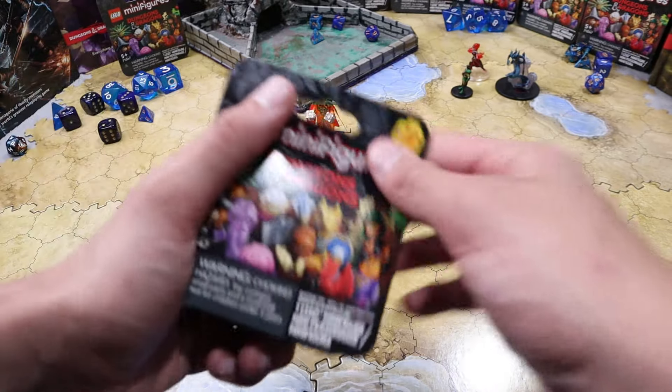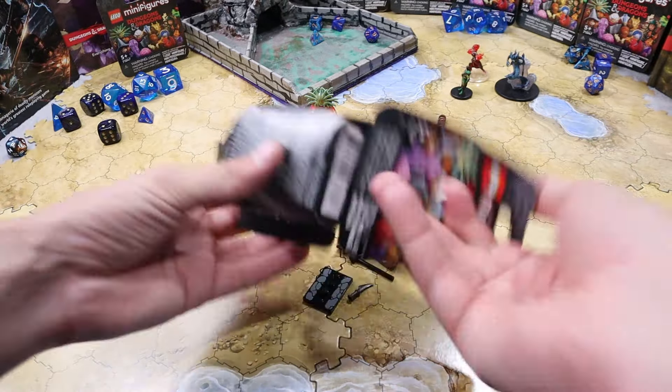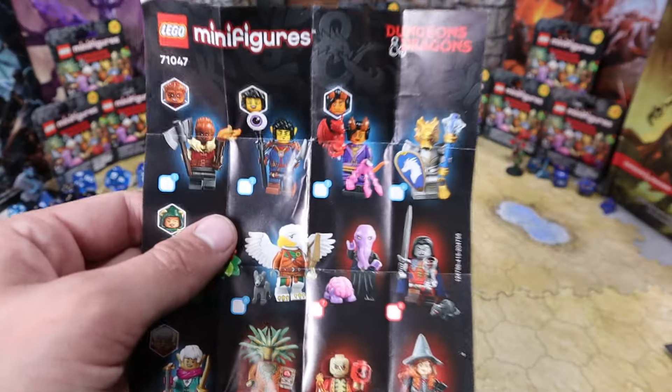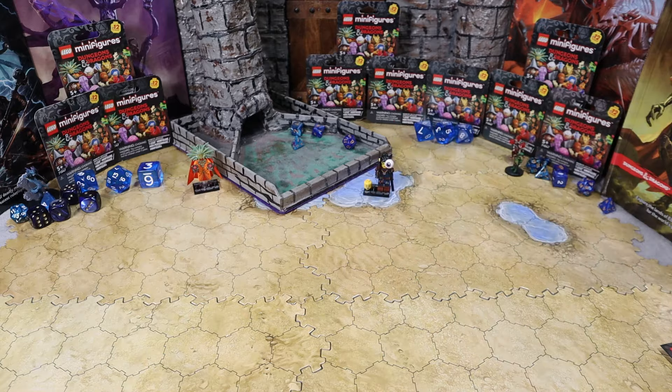Next up it looks like we got this elf character. It's interesting — we do get two different heads with this figure, a female head and a male head. That continues with quite a lot of figures in the set. It does make it a little strange to display though, because there'll be an extra little head sticking off to the side — but Lego, that's your fault, not mine.